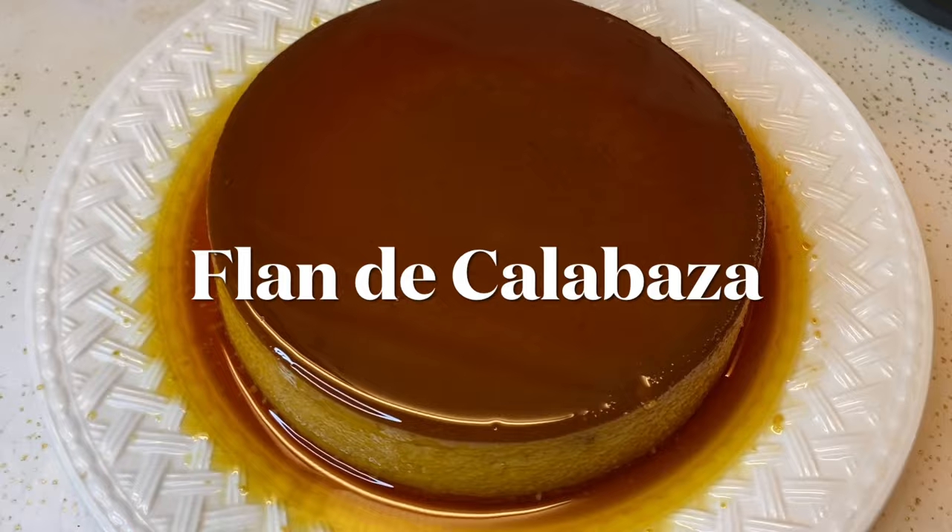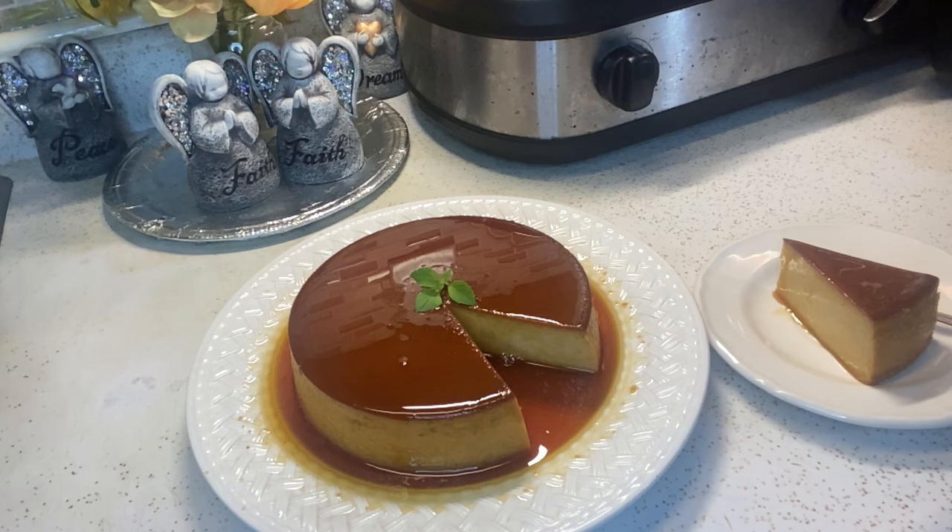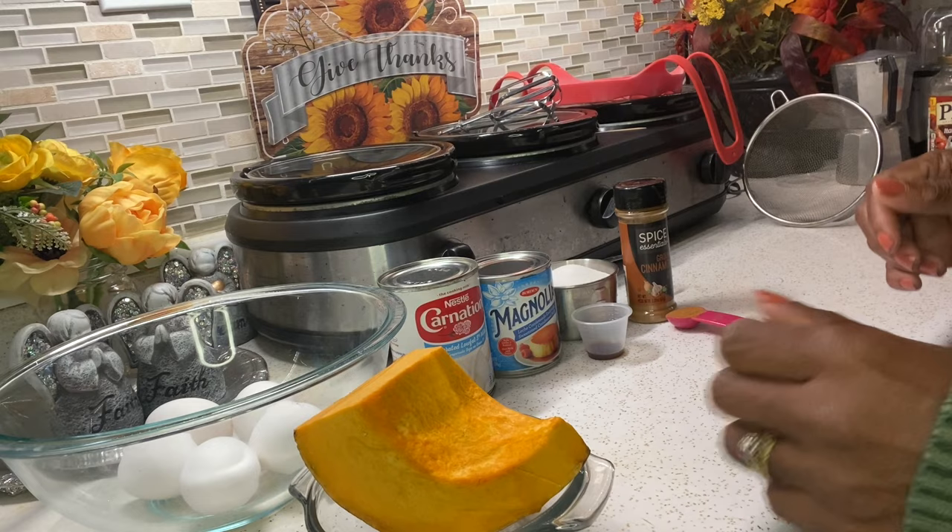Hey everyone, welcome to my kitchen. Today I'm going to show you how to make a delicious pumpkin flan — flan de calabaza. Hola mis cariños, bienvenido a mi cocina. Le voy a mostrar como hacer un flan de calabaza.